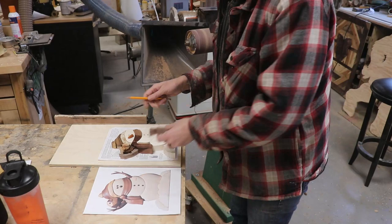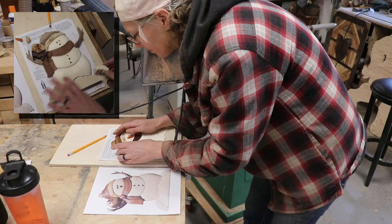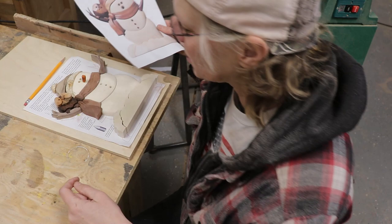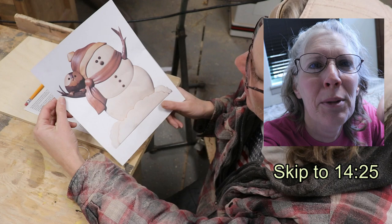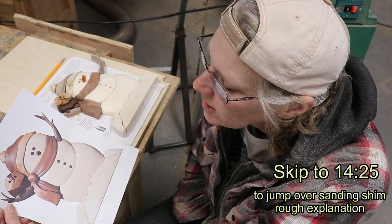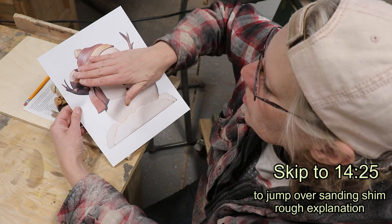Then I started shaping using the big pneumatic drum sander with 100 grit, marking with a pencil how far I wanted to take a piece down considering the neighboring pieces. So I am going to use a sanding shim for the owl, and I'm going to show this in real time so it might take a while. If you want to jump ahead, I'm going to put the time to jump to down below. This is like the third or fourth project I have done using sanding shims — I just never did it before.